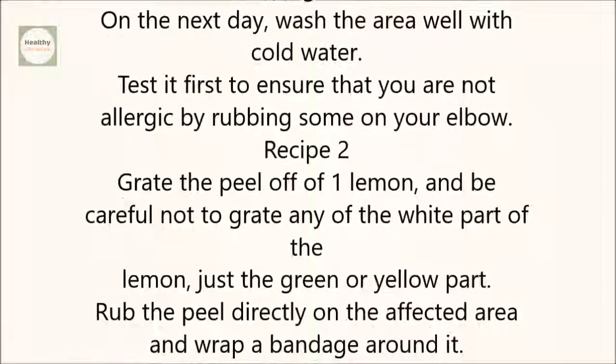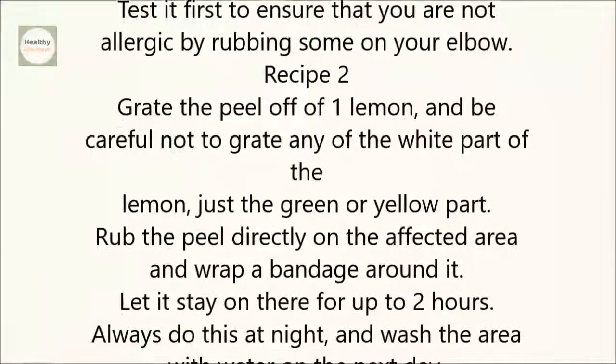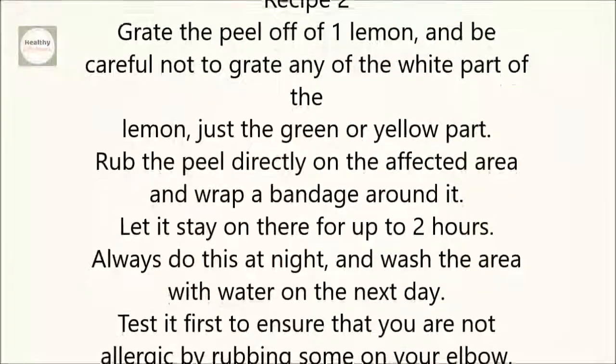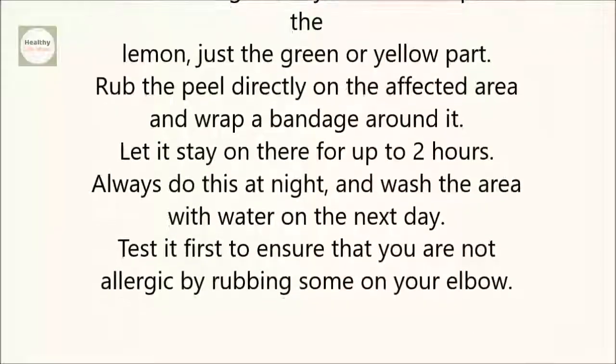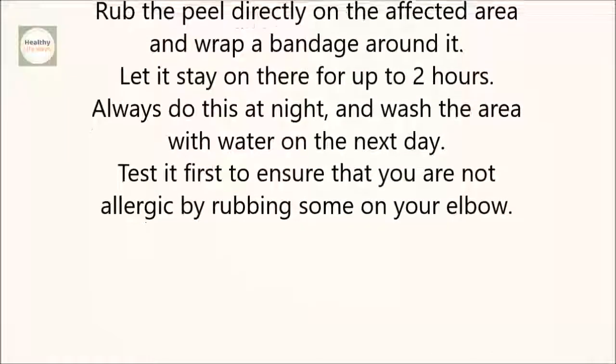Grate the peel off of one lemon, being careful not to grate any of the white part — just the green or yellow part. Rub the peel directly on the affected area and wrap a bandage around it. Let it stay on there for up to two hours. Always do this at night and wash the area with water on the next day.